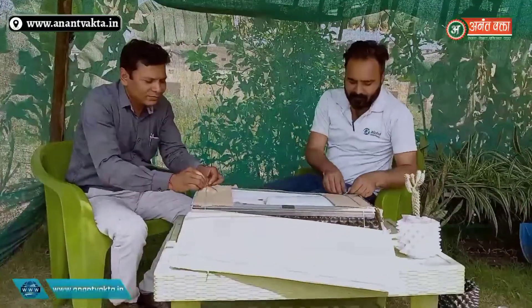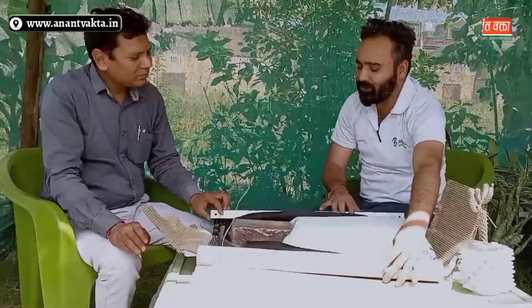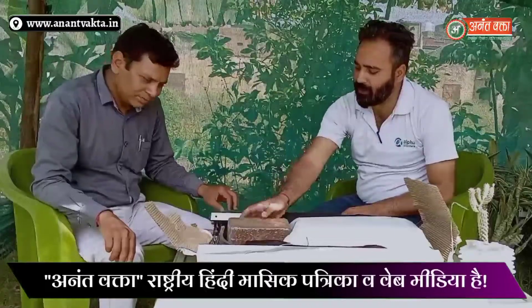This is non-breakable and we have used maximum space. This is the Alpha Trench, which I have seen in the previous video. This is all we have in the box. We provide a very good quality of cocoa peat — about 650 grams. We provide it with this so the customer doesn't have to buy it separately.